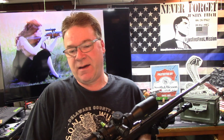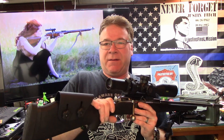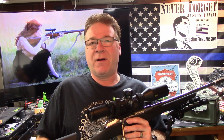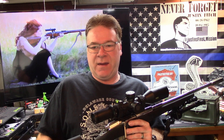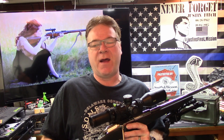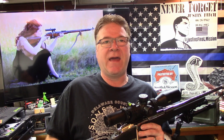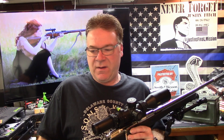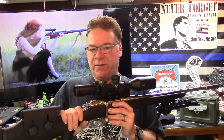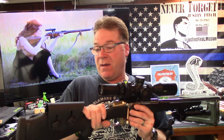I used to have a hex receiver and a round receiver, and I bought them both at Dunham Sports. They were $89 a piece and they brought out as many as I wanted to look at, to pick through and decide what I wanted. The hex was the only hex one they had, so I grabbed that, and then I went through and found the one that had what I felt was the best action and the nicest looking bore.